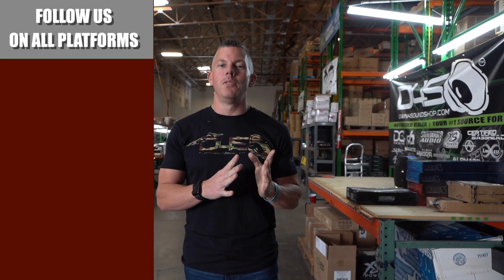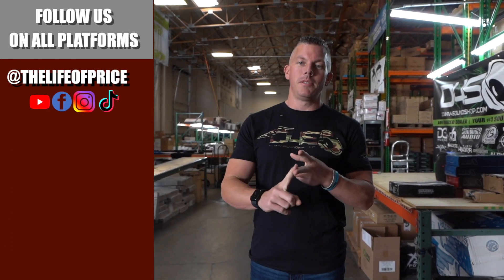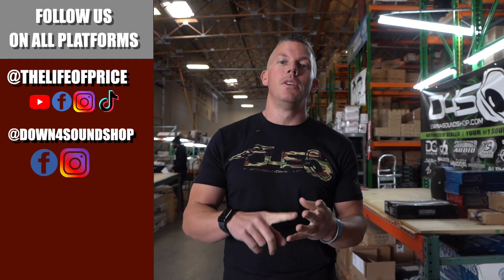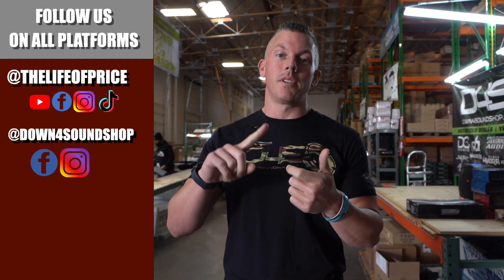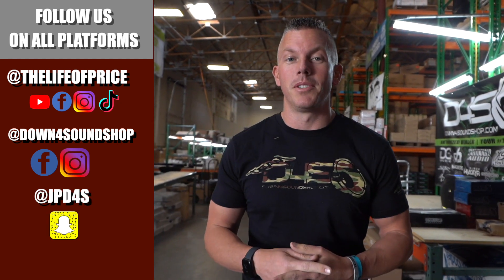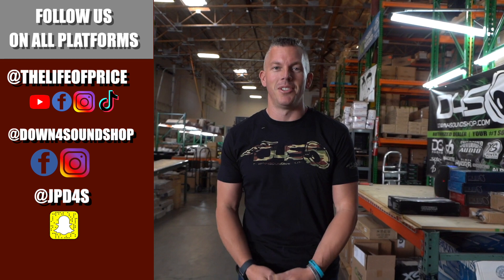If you enjoyed the content in that video, be sure to follow me on YouTube, Facebook, TikTok, and Instagram under 'The Life of Price,' and also Down for Sound Shop on Facebook and Instagram. Don't forget Snapchat — I'm JPD4S on there. We'll see you in the next one.